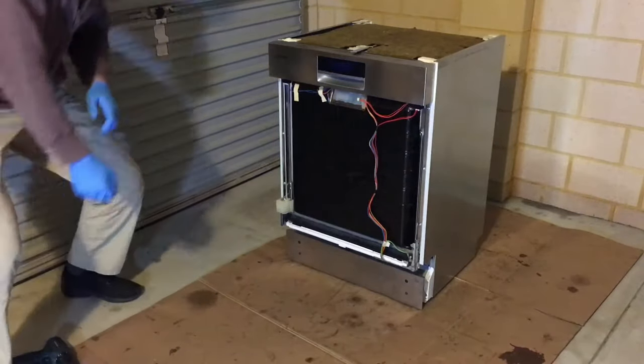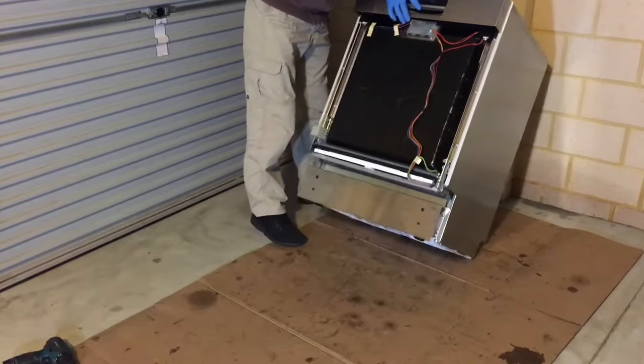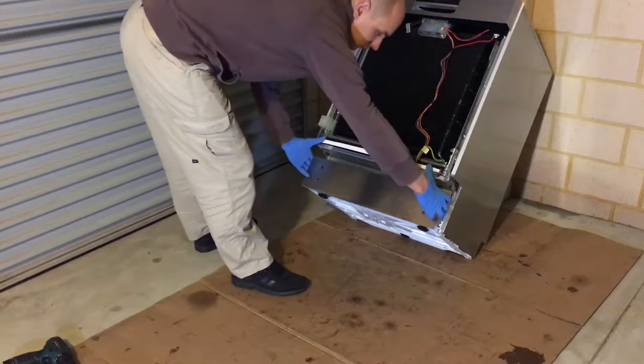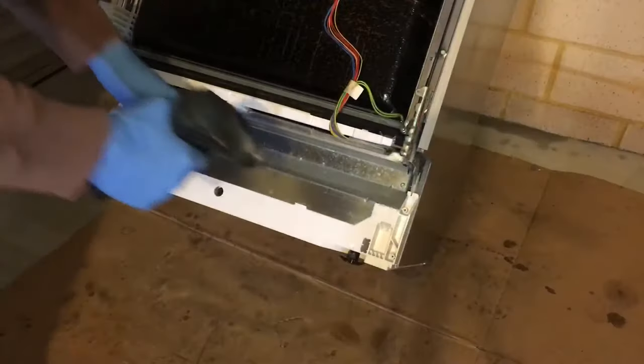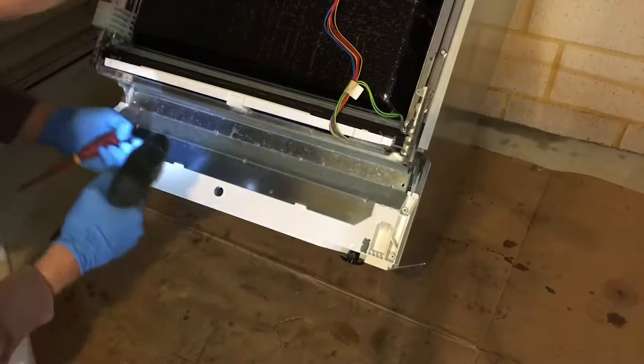I will tilt the dishwasher back so I can get better access with my camera. Remove the front decorative panel and place that aside. Undo the two screws holding the service access panel.